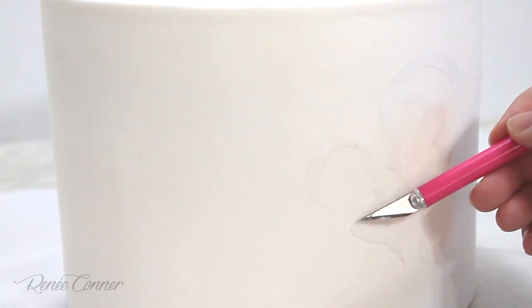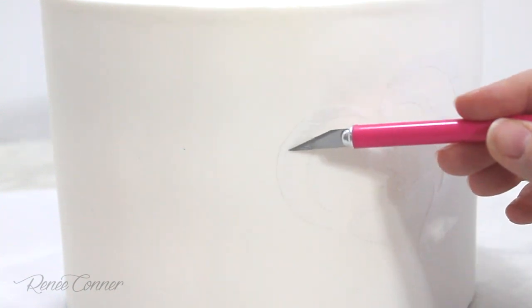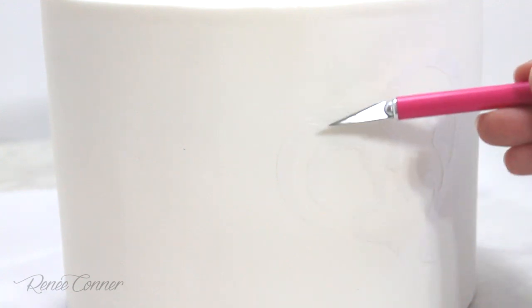If you aren't careful you might get some shortening on other parts of the fondant, and then those parts would also repel the paint when we're painting. For that reason it really helps to use a little pointy tool when you're tapping down the parchment pieces.